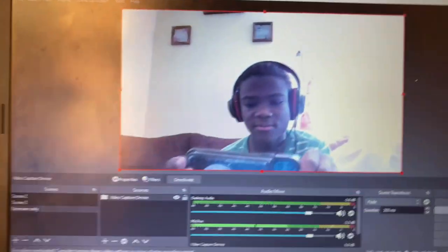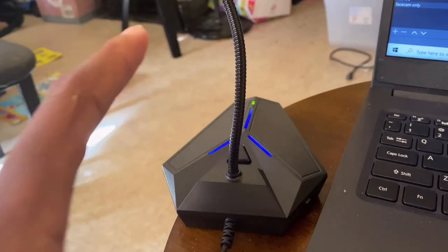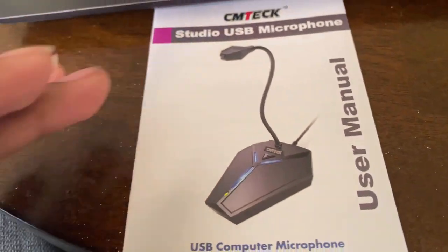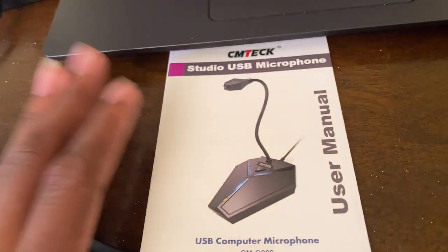So guys, don't worry — still improving, still trying new stuff. Anyways, hope you guys enjoyed the video. Please subscribe and turn the bell on. Tell me what you guys think of the microphone. And if you guys want it yourself or want to try it out, I'll send you guys the link I used to buy it.